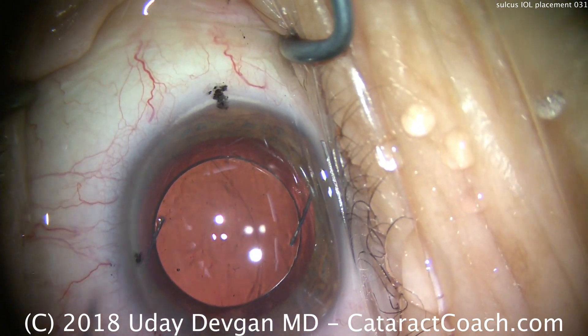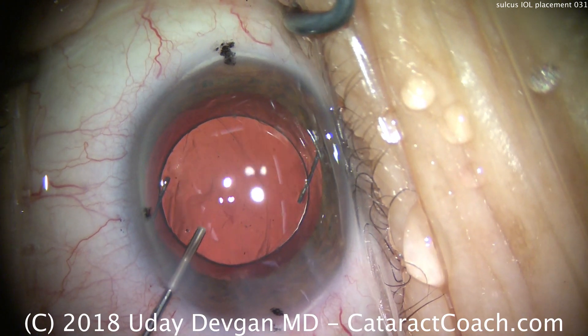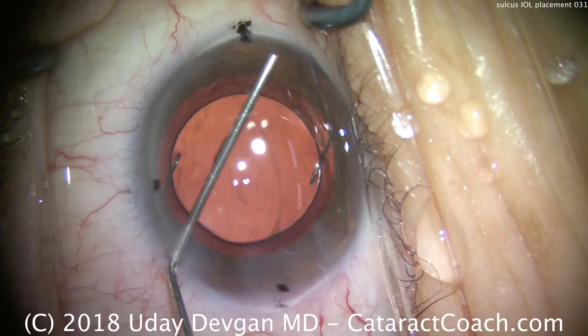In this case, we're not going to optic capture it. We'll leave the haptics in the sulcus and the optic also in the sulcus.